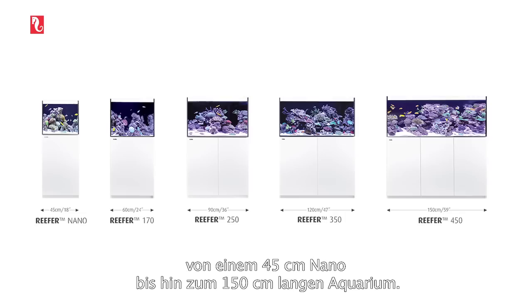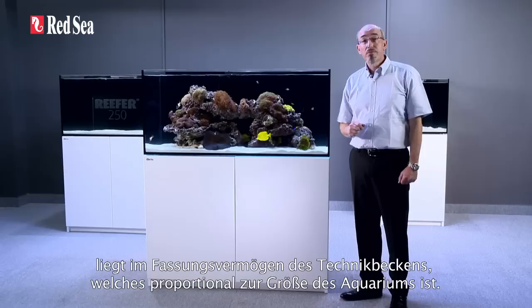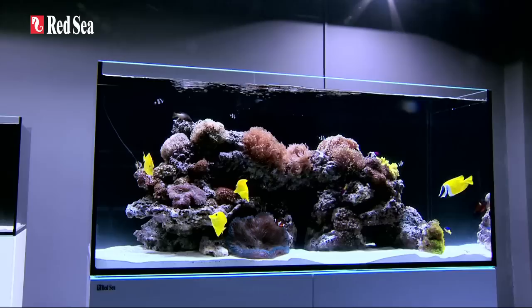The reefer comes in five models, ranging from a compact nano to a full-size 150cm 5ft unit. The basic features are identical for all models, the main difference being the volume of the sump, which varies proportionately with the size of the aquarium. Here we are showing the reefer 350, which is 120cm or 4ft long.